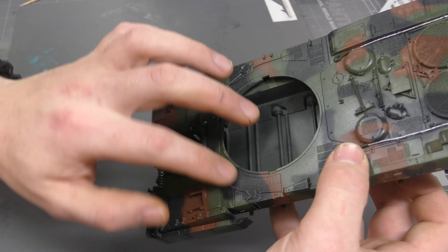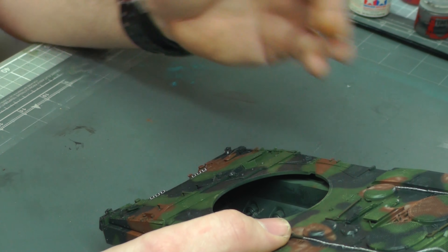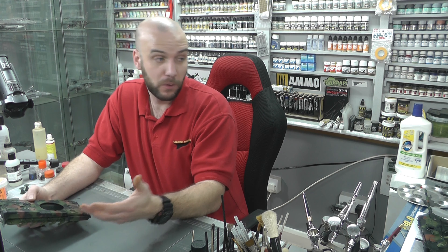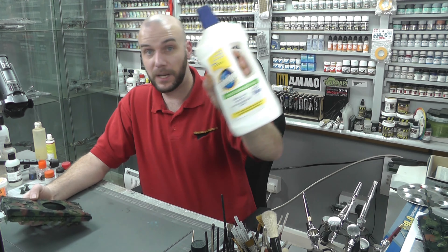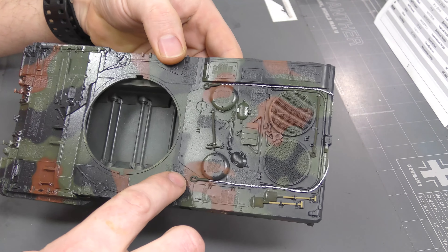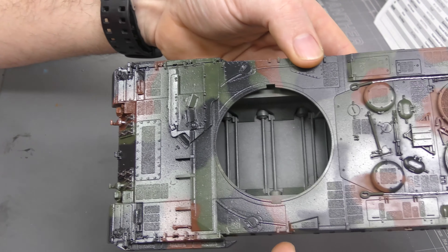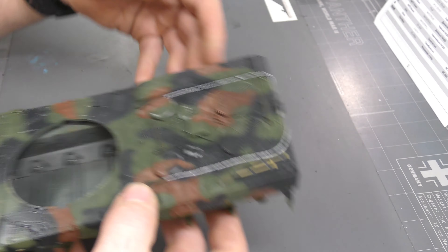We've got ourselves a nice light coat there, and already with the first coat we're starting to see it nicely shine up. We do need to leave it to dry for probably about 10 to 15 minutes just to make sure it's dried enough, and then we'll put on a second coat. You can use cut-to-air to speed things up, and I'll be back when I've put on enough coats to get this nice and shiny.